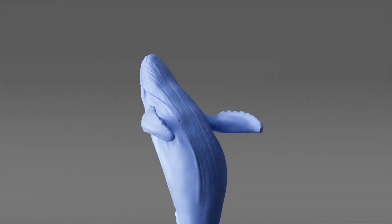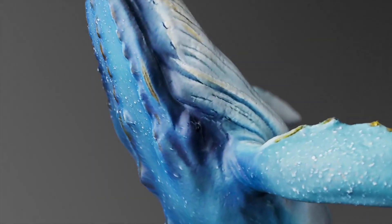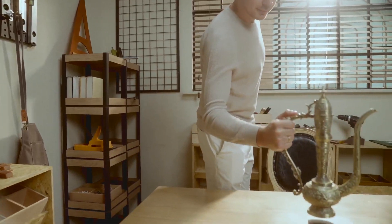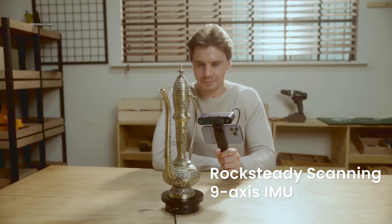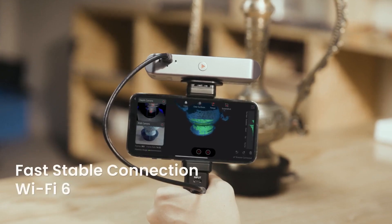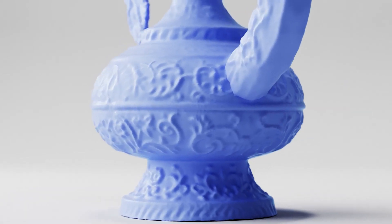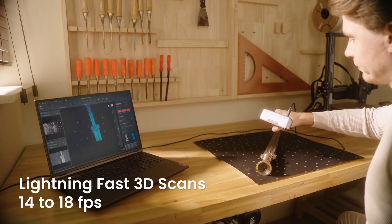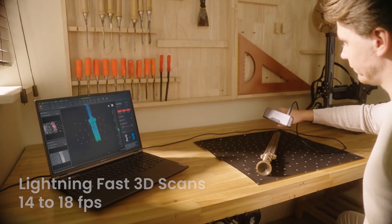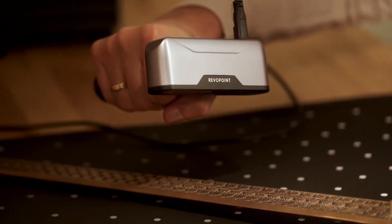Inspire's advanced design is driven by the desire to create a user experience like no other, allowing for cross-device workflows for flexibility and convenience. Onboard Wi-Fi 6 technology offers a fast and stable wireless connection for free-flowing handheld scans. Inspire's fast scanning speeds of 14 to 18 frames per second offer a smooth scanning experience.